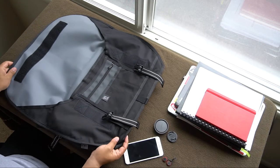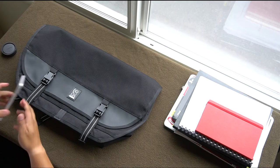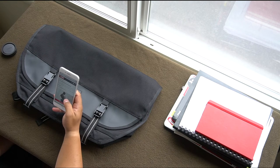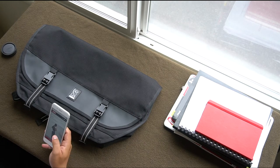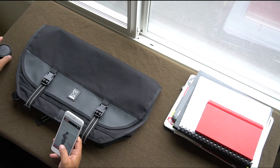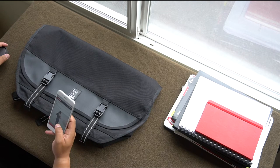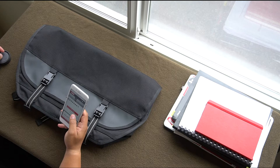There's velcro everywhere — heads up. This is the Chrome Mini Metro messenger bag, $120 on the website. Or you can do what I did: no review check, bought it on Valencia Street and just went with the flow.